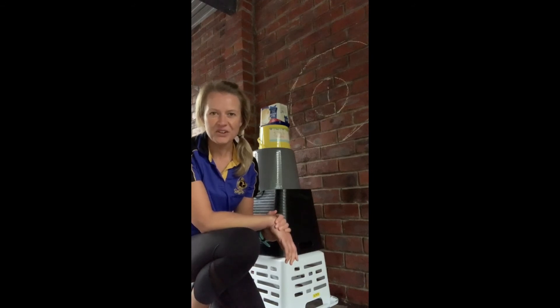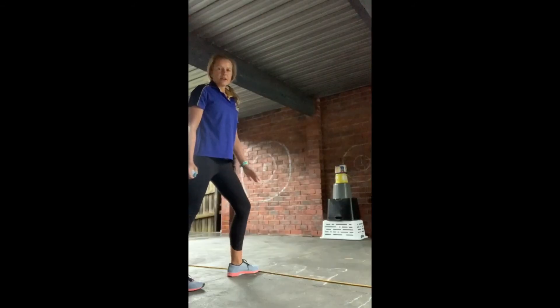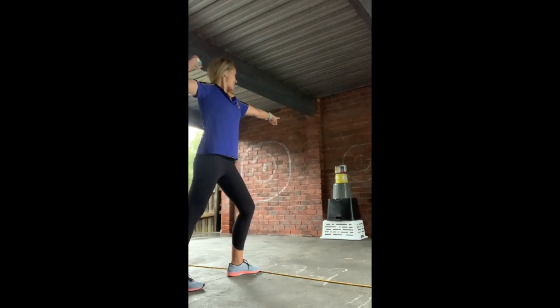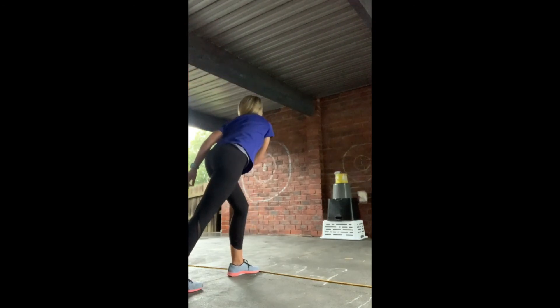I'm going to have a go at knocking it down. Opposite foot forward, strong man, pointing at my target, and throw. Down it goes! So you can build lots of different targets to try and knock down with that activity.